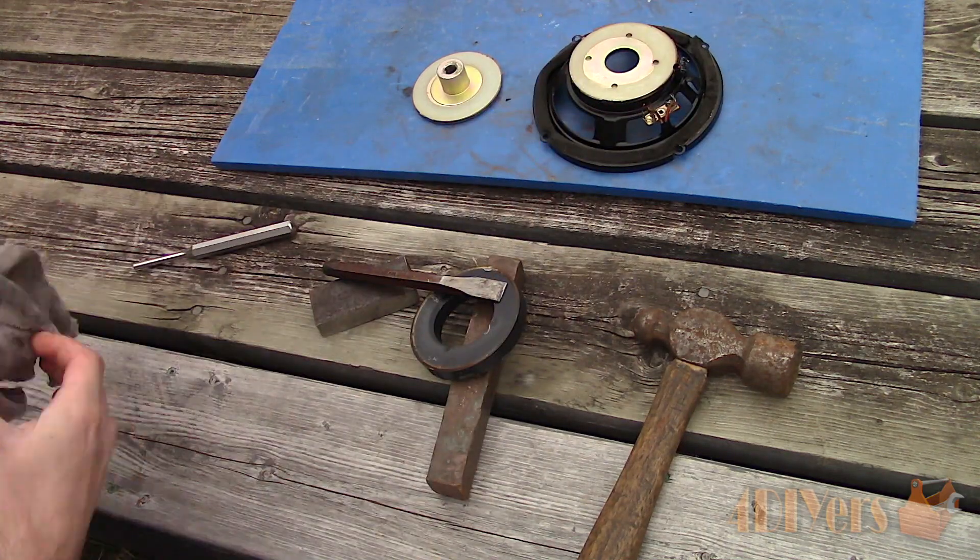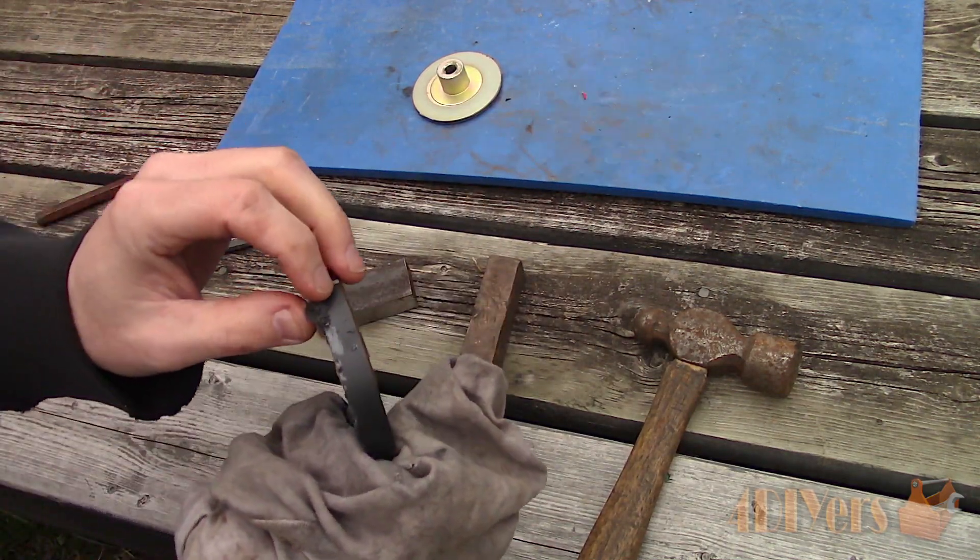Once removed, here you can see the magnet. Unfortunately I did chip this one during the removal process.